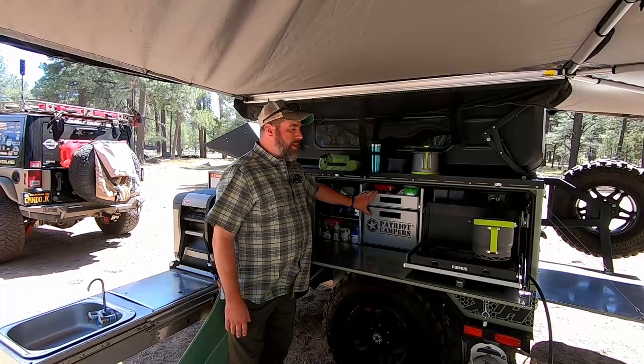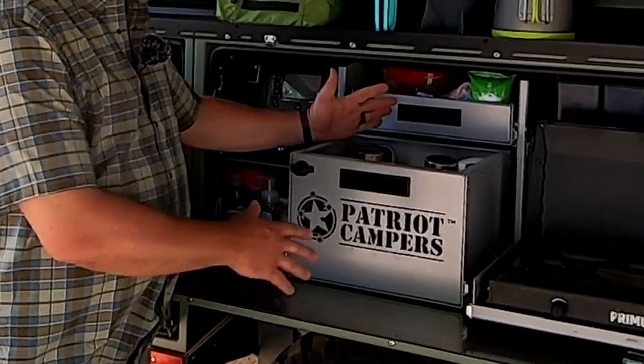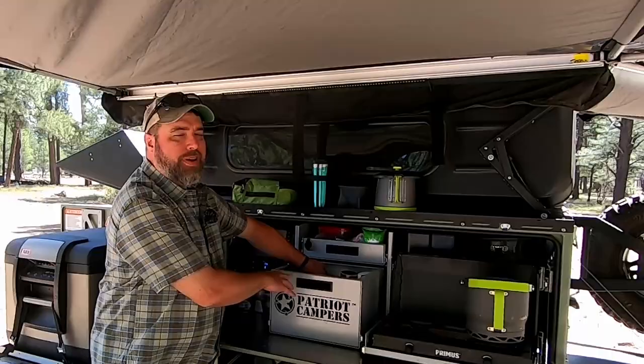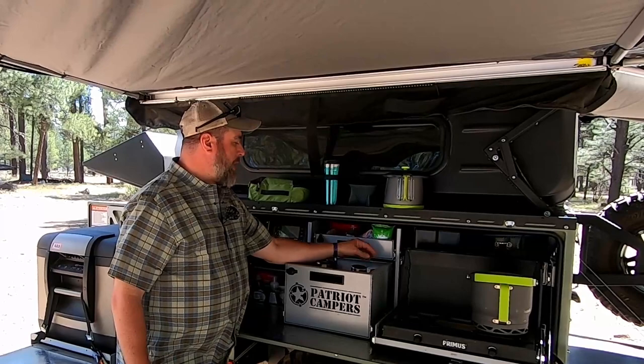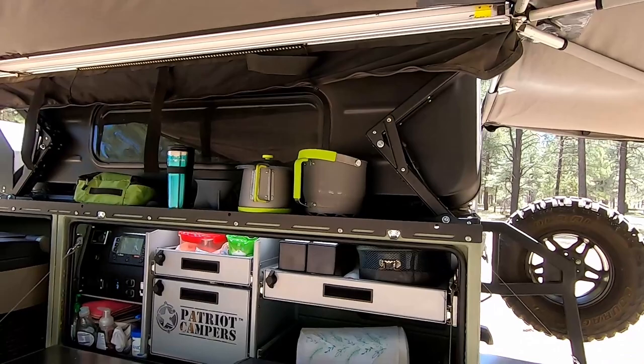In the center of the Patriot, we have some storage compartments, and these drawers are pretty big. This is where we keep a lot of our coffee things — coffee's the most important part of the day — and then taller items like our cooking oils and maybe some cleaning wipes and things like that.